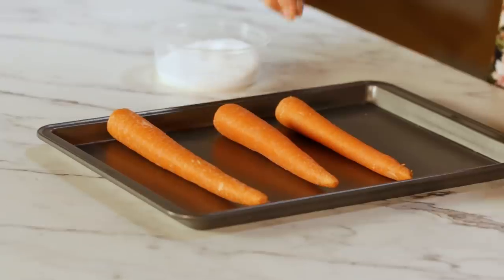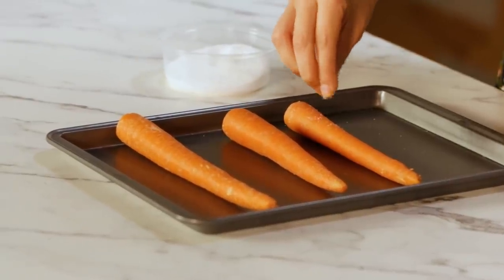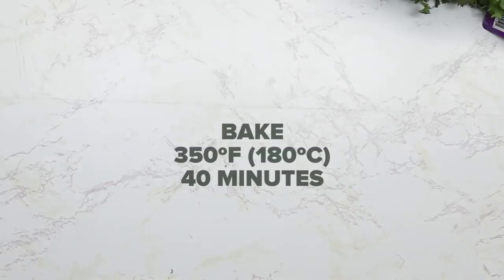It's time for these carrots to shine. First thing we're gonna do is to salt them like crazy. It's time. I'm gonna go roast these and then we can prepare our marinade.